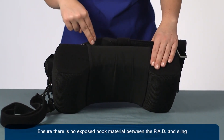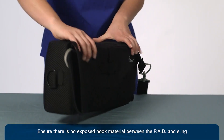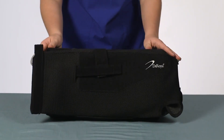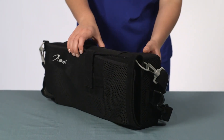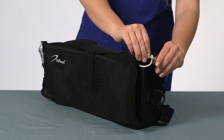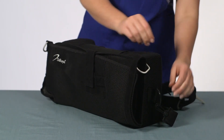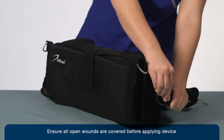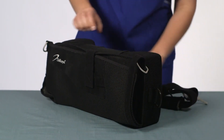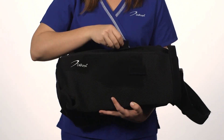Ensure there is no exposed hook material between the pad and sling. Before applying, release the shoulder strap from the front grey buckle clasp where the D-ring attaches to the front cuff of the sling. Release the waist strap from the front black buckle clasp on the pad. Unattach the forearm strap to completely open the sling.